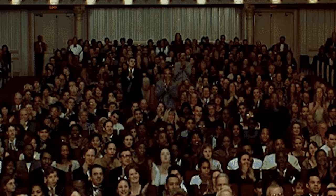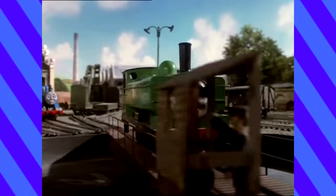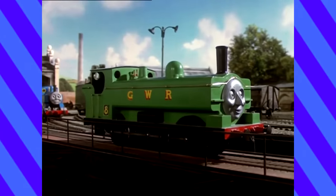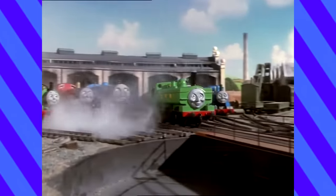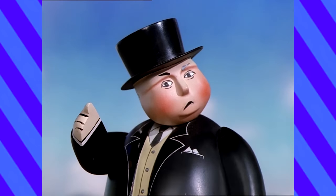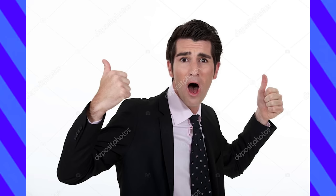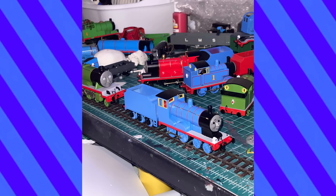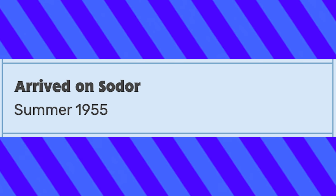Duck the Great Western Engine is undeniably a fan favorite character. But when I started doing these new custom models, I had no intention of making him. I like Duck, don't get me wrong, but I've been making the characters that I'll need for a specific project, and as that developed, Duck became necessary.